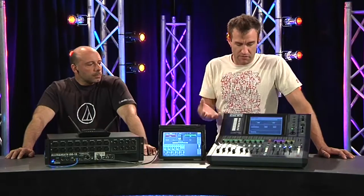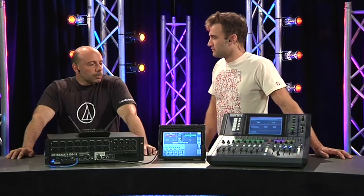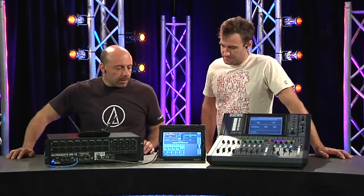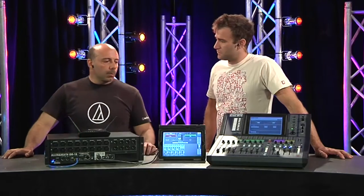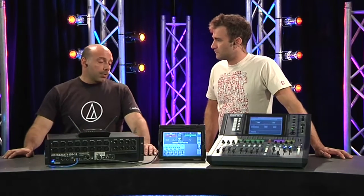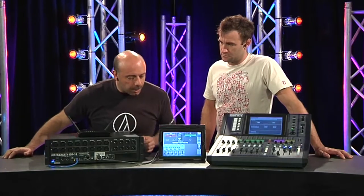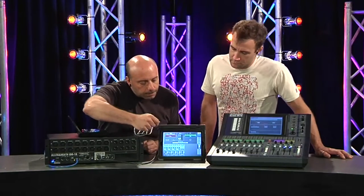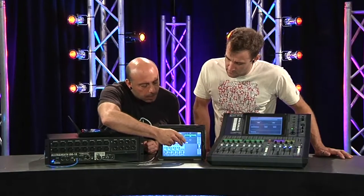We can obviously adjust our levels of mix going out of the main outputs. We can also do auxiliary mixes. If you're running just one system and you're mixing monitors on stage from your inputs, you don't want to be adjusting your inputs up and down. We happen to have OGS one here which is sending to vocals.